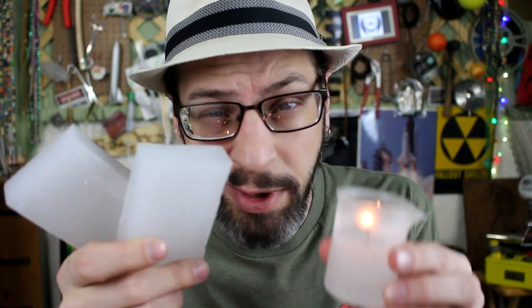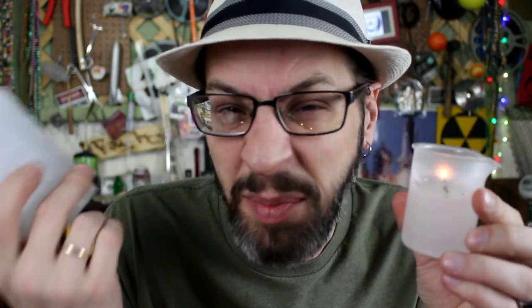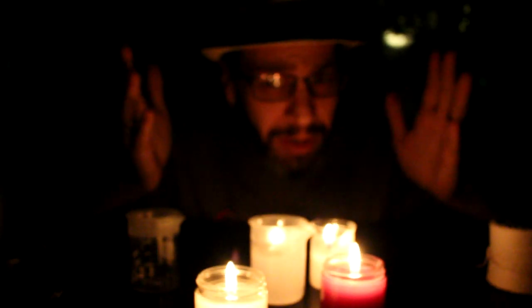You can turn this stuff into a candle that you could use when the power goes out next time. They're pretty luminous and good for an emergency backup when the power's out. Like now.